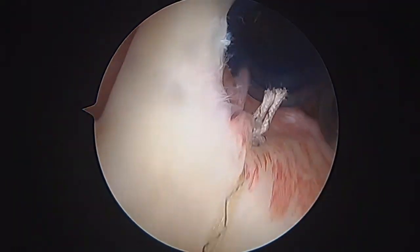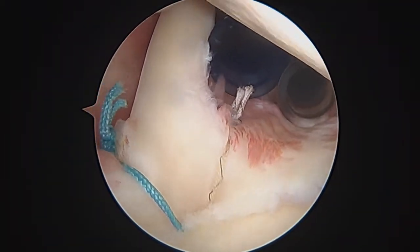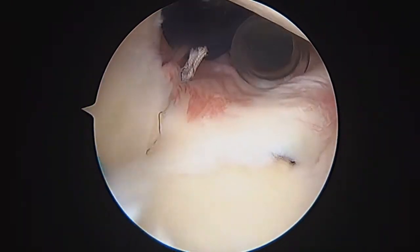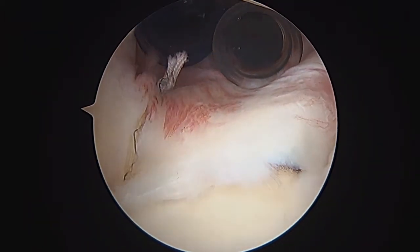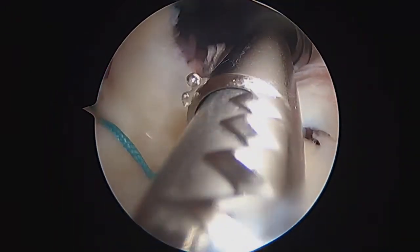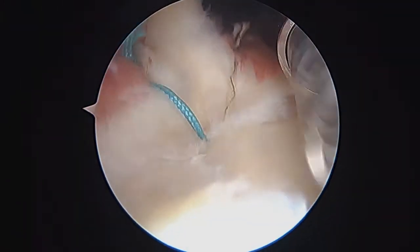Now you can see that looks pretty good. We can release the biceps now. Some people would ask why we're releasing the biceps if we just did a SLAP repair. The reason is that you're an overhead athlete at a high level, and I'm very concerned you would get very stiff if we repair your rotator cuff and do a SLAP repair. I think this approach gives you a much better chance to get back to the same level — in my experience this has a much higher success rate.